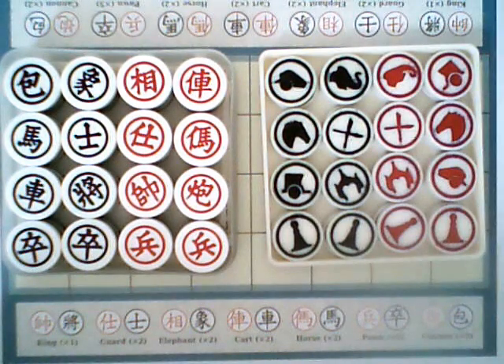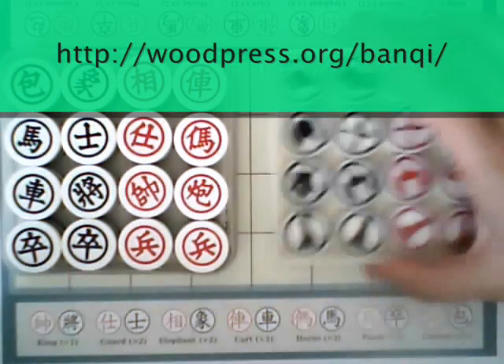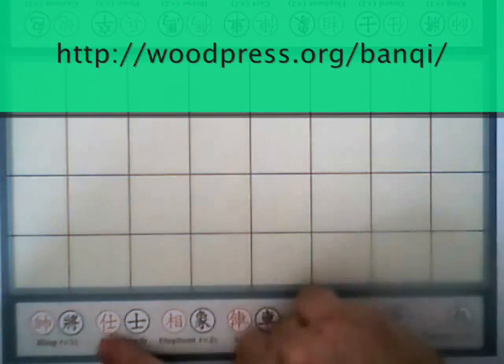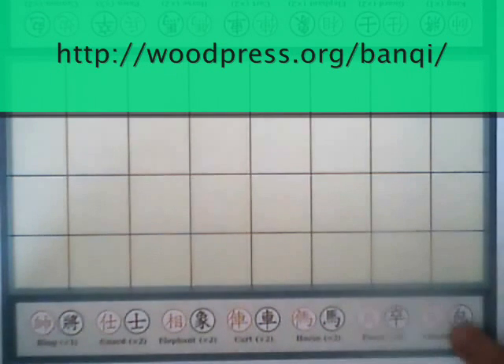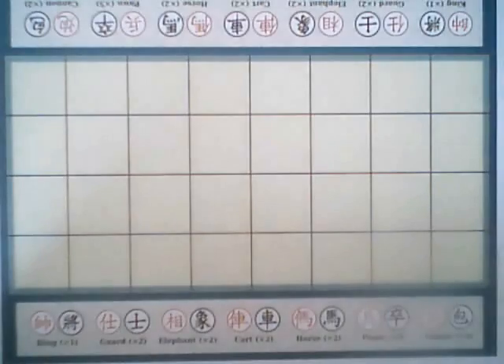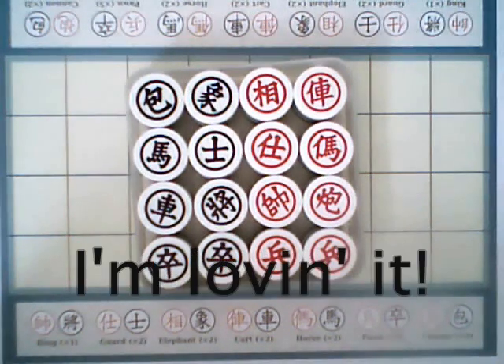I recommend you go ahead and just get a traditional set, learn the characters, and to help you do that, my friends who play Banchi with me have printed up a special Banchi board with a key on it. It makes it really easy to learn the pieces, and once you know the pieces, you can go on to play Chinese chess with your set — learn two games for the price of one. I hope I've convinced you to pick up this game, try and play it with your friends, and maybe make your own local Banchi group. And if you do end up trying it out and like it, comment below and let other people know that you're loving this game.